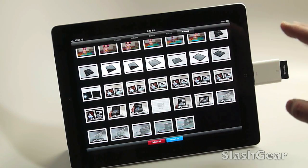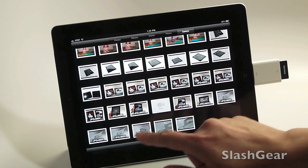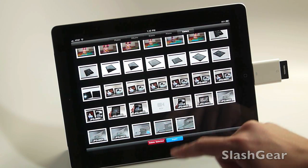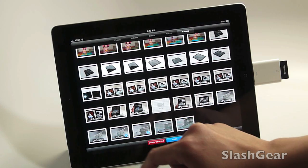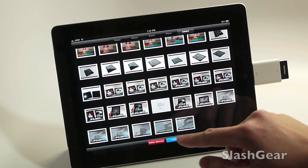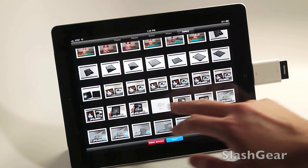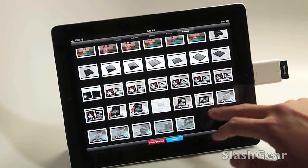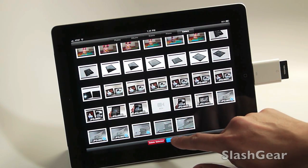What I'm going to do is select this picture, I'm going to select this video, this video, and how about this video — that's good for now. I'll show you how it looks once imported.